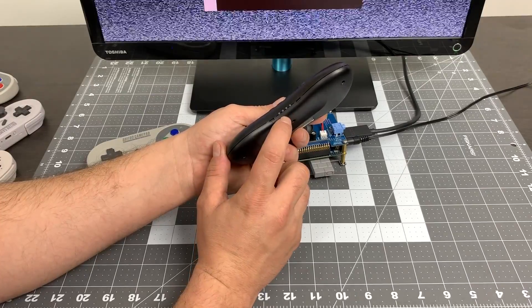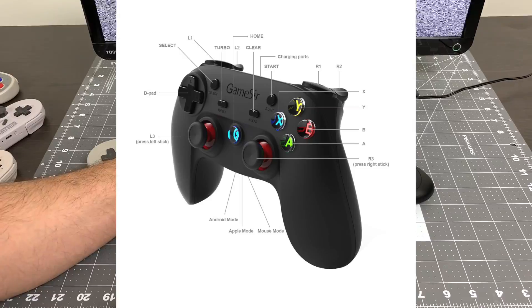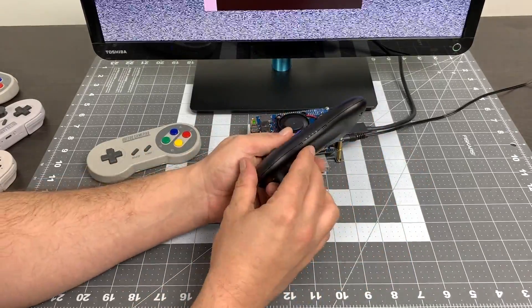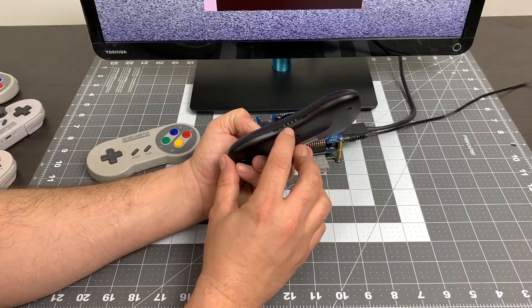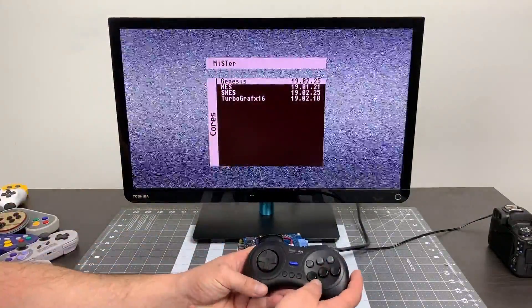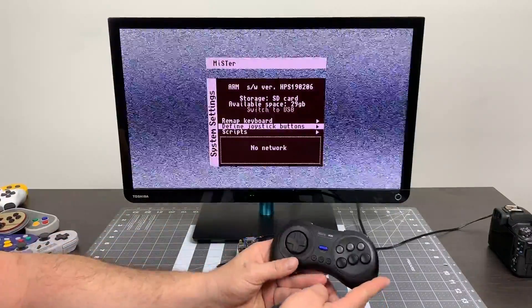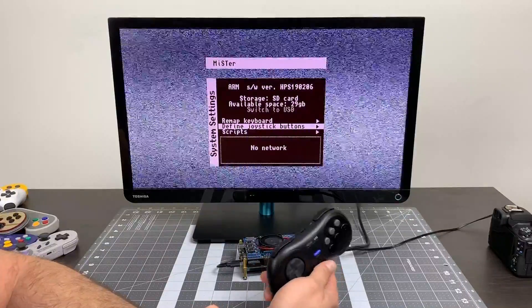Or you could opt to buy a 2.4 gigahertz controller that comes with a dongle, like the GameSir G3S — you can plug it right in and it'll connect right up. I'm going to plug the adapter into one of the free USB ports on the hub, hold the button on the adapter for about three seconds until the light starts flashing, and sync the controller up. You will have to access the MiSTer menu with a keyboard by pressing F12, but you can map the joystick buttons there and then you're ready to play.